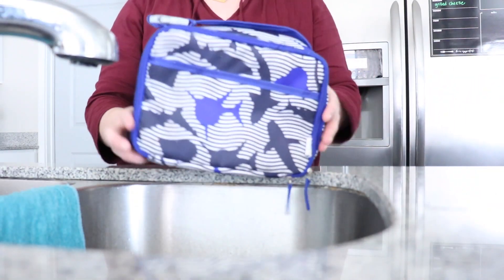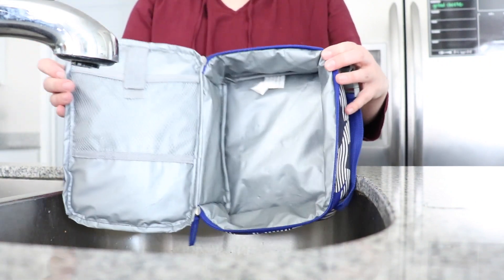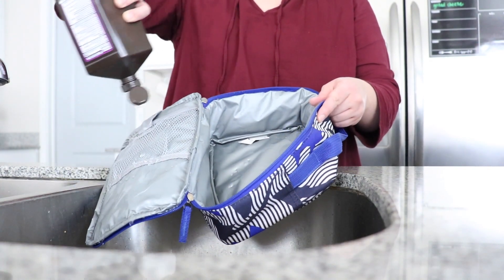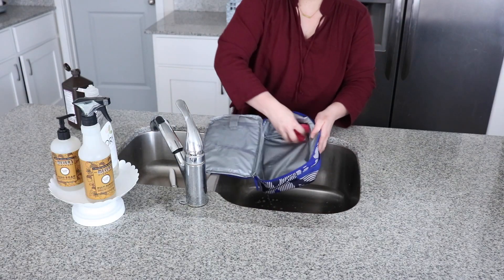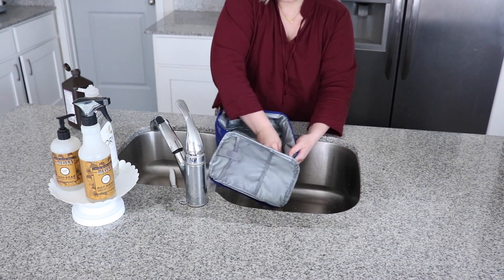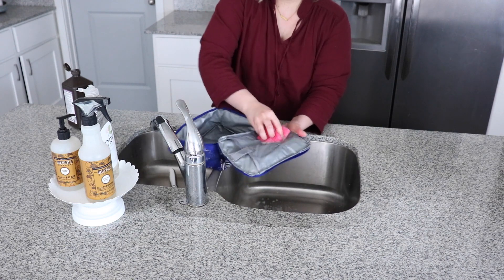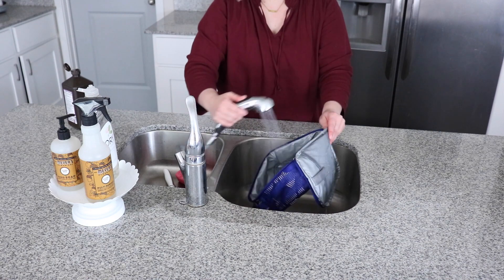My son's lunchbox comes home from school so smelly — other mamas and dads out there, let me know if you relate. The food sitting in there all day just smells so bad. So what you can do is just do a little hydrogen peroxide scrub. I'm going to use my freshly disinfected sponge to scrub the lunchbox out. It's going to kill bacteria and help remove foul odors. Then just rinse it and let it air dry.